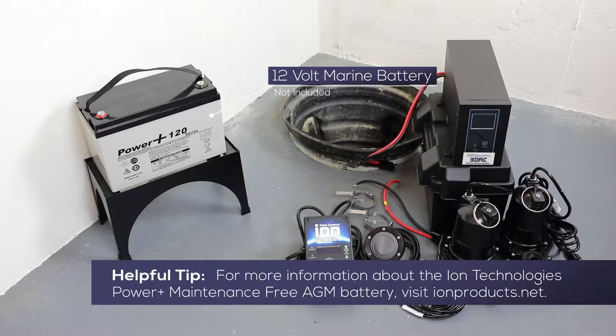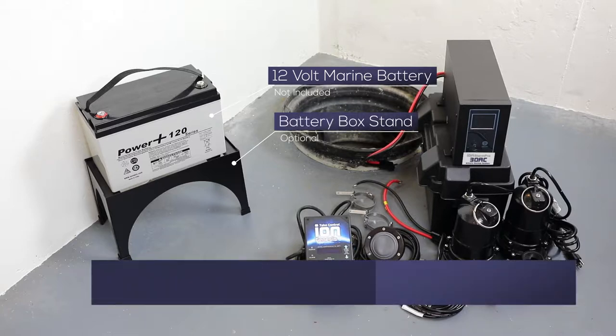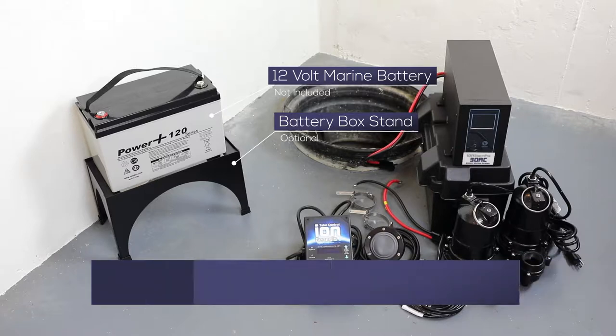In this installation, we are using the ION Technologies Power Plus maintenance-free AGM battery. Also shown in this installation is the optional battery box stand, which is recommended to keep your battery safely off the floor.